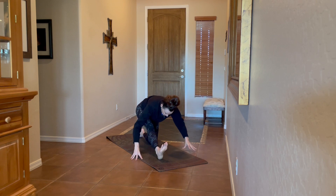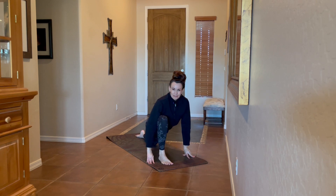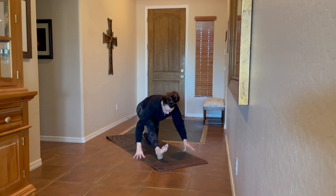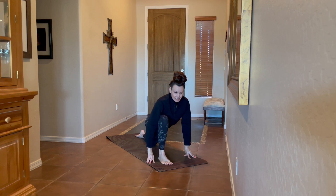Just having that mindset of moving every day and warming up — especially before any activity. This routine is good for any activity you're doing, or just as a general warm-up. Last round here.